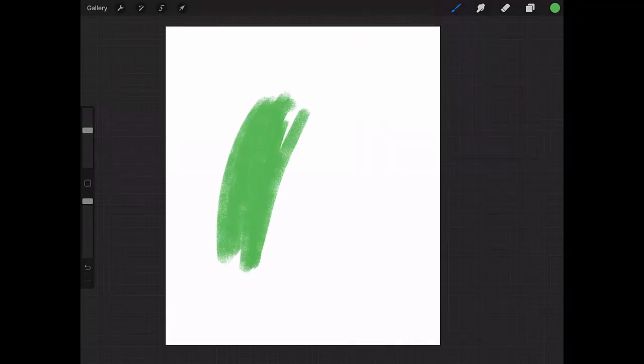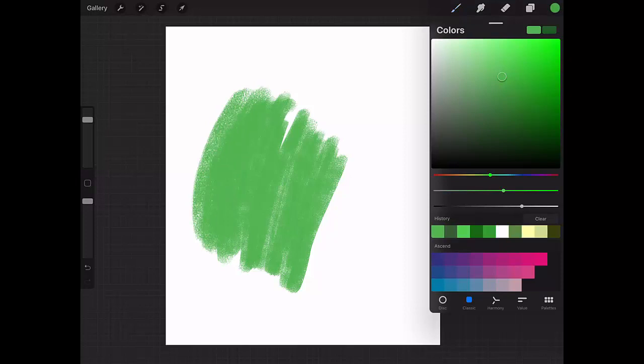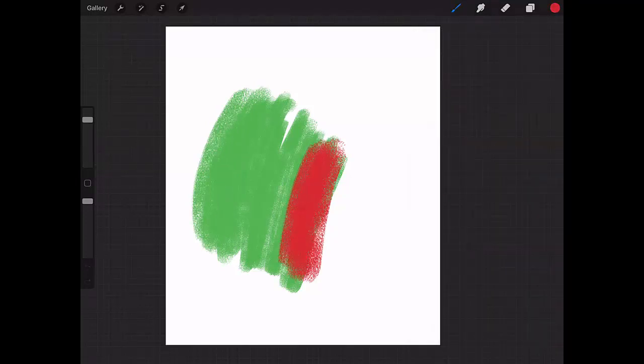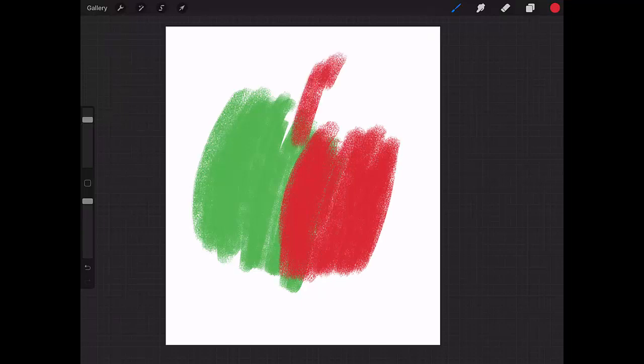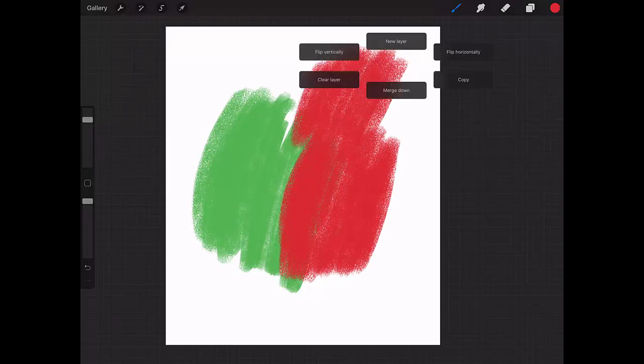The Texture Painter is a texture brush that has no taper, but it has a really nice effect on screen. As you can see here, it's got really nice texture.